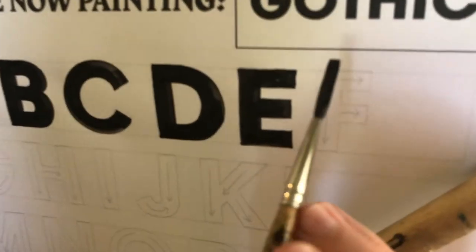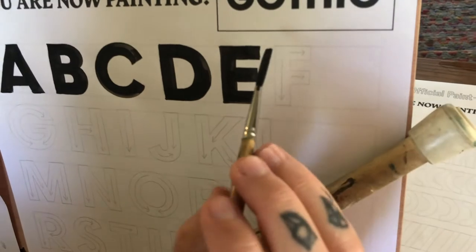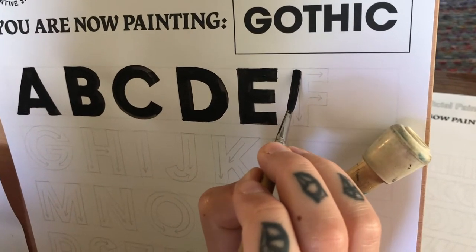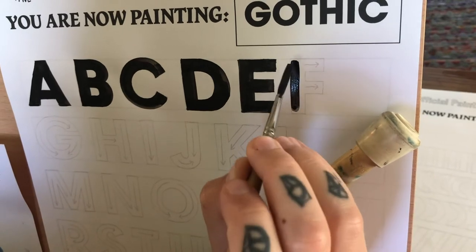All right, I better move my water out of the way. Give yourself plenty of room if you don't want to be spilling anything. So I'm going to leave a little bit of space at the top here, and if you need to pull it in two strokes, go for it.